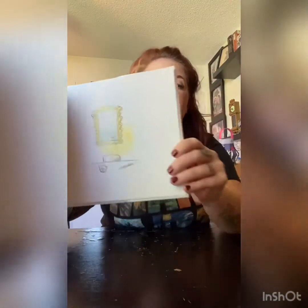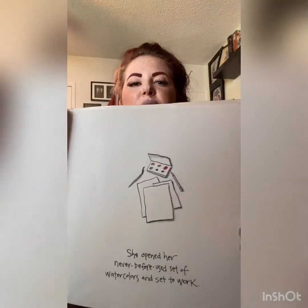The next week, when Vashti walked into art class, she was surprised to see what was hanging above her teacher's desk. It was the little dot she had drawn. Her dot. All framed in swirly gold. Look at that. I can make a better dot than that. She opened her never-before-used set of watercolors and set to work. Oh, look at those watercolors!